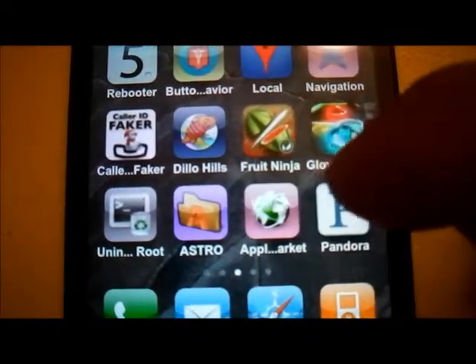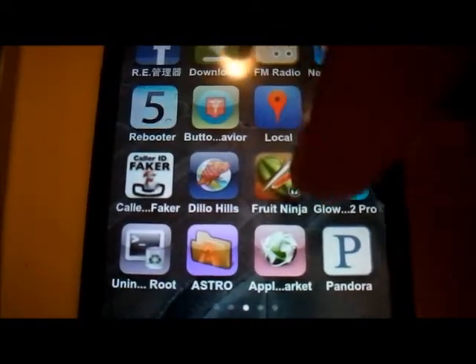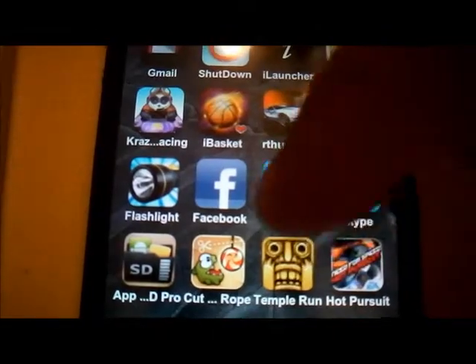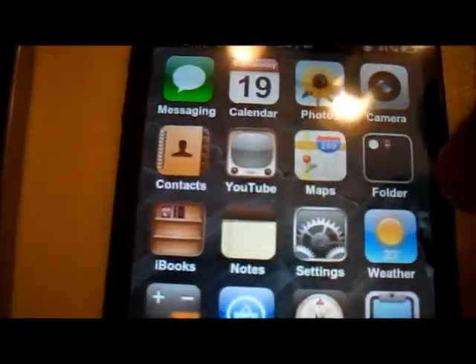They're full — because on previous ROMs I have tried, the apps seemed to appear smaller and not fully squared. Here you can see under this interface that they look fully squared, and it's very smooth and fast.